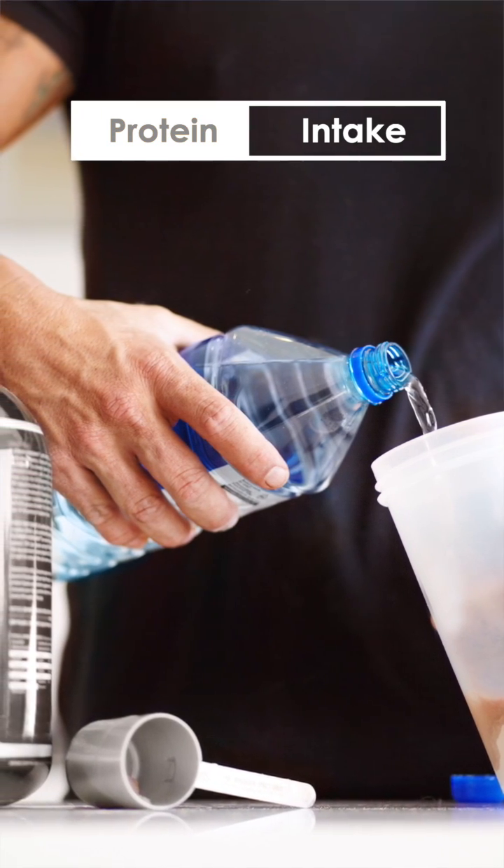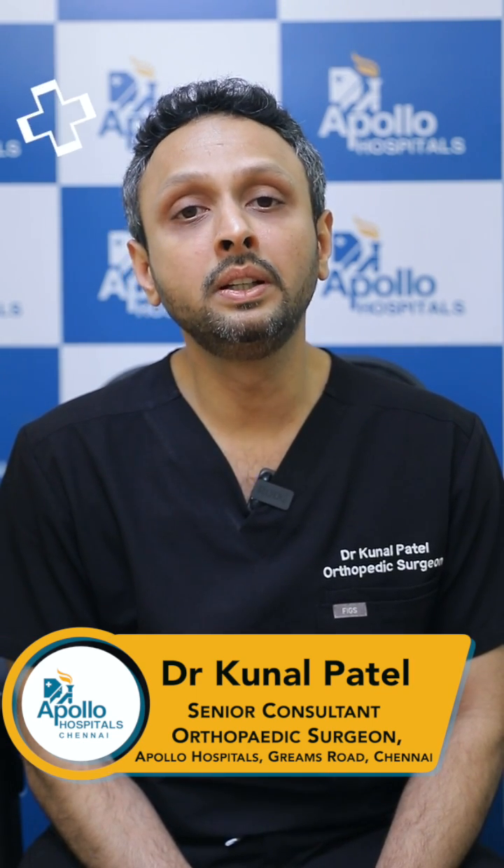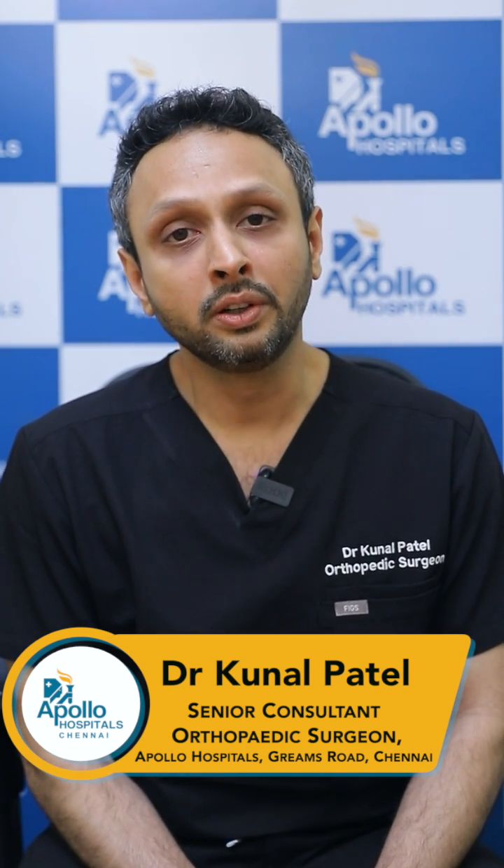Third thing: nutrition. You must consume enough protein, because that is what you're going to be losing a lot post-running, and enough calcium should be consumed during your runs.